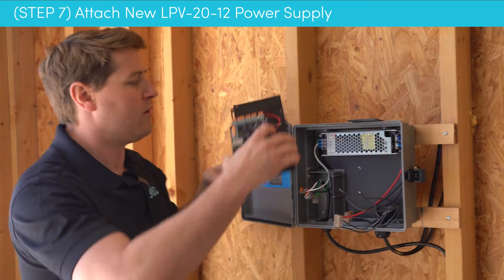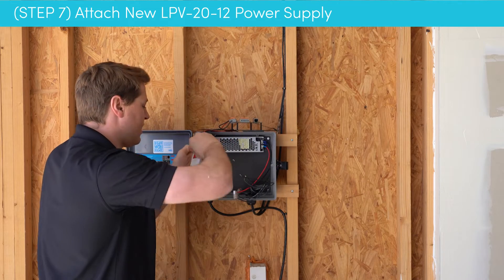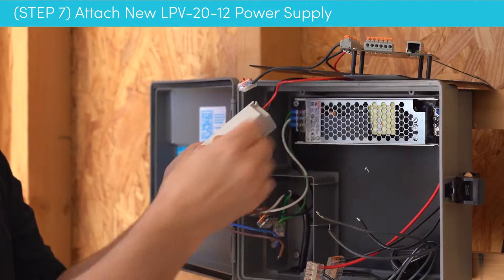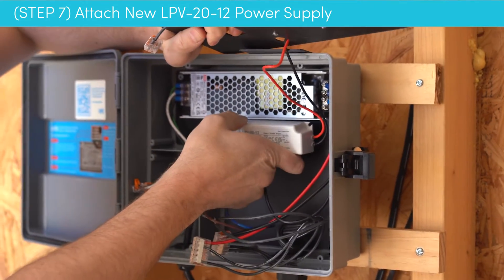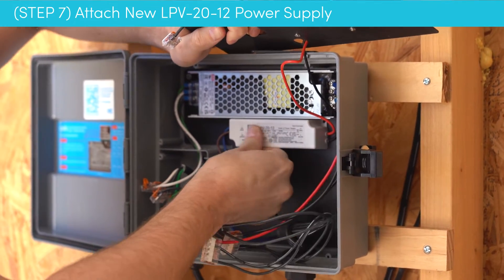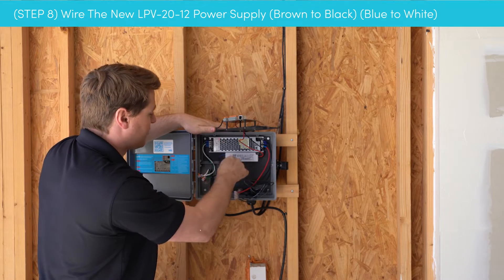Now we're getting to the fun part. We're going to take our new controller assembly with our new power supply and set it somewhere safe so the wires don't hang or dangle. We're going to peel off the double-stick tape and then firmly press it down right into the place of the one we just removed. Give it a few pushes and it should stick.